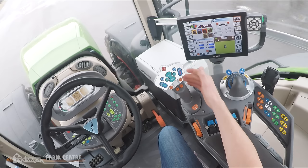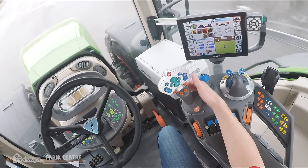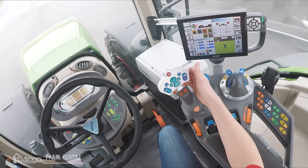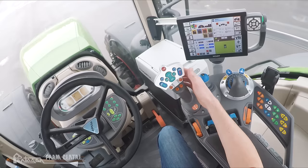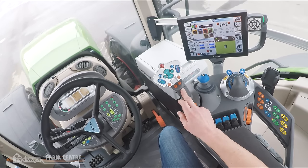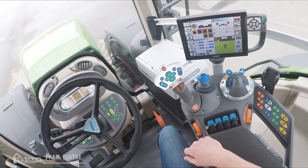To travel in reverse we do the same but opposite — push and hold the activation switch and move the joystick in the direction you'd like to travel. As long as you're holding that joystick in the direction of travel it will accelerate, and it will decelerate if you hold the joystick opposite of the travel direction, until coming to a full stop.